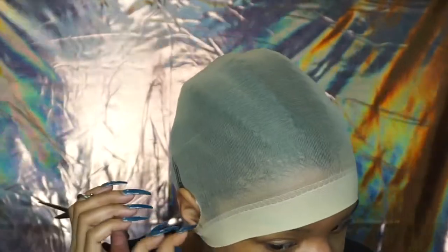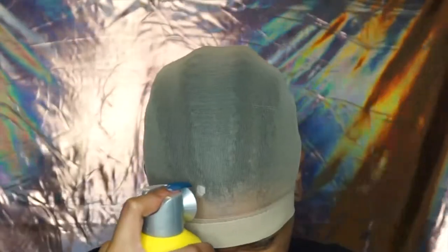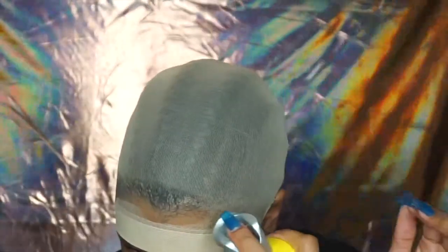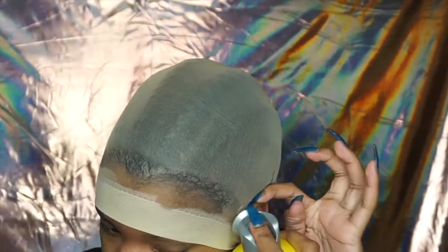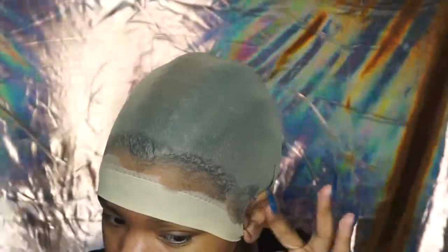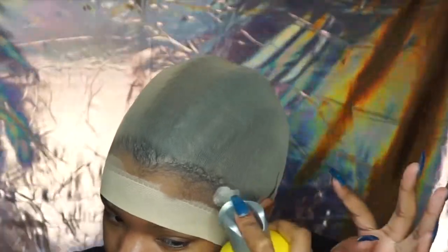I'm going to start off by using the ball cap method, beginning with cutting little holes by my earlobes so the cap will stick really good to my sideburns. Then I'm going to take some Got2B glue freeze spray and put that on the perimeter of my head. You want to make sure this is on pretty good — I usually do about two layers, two or three depending on how much time I have.